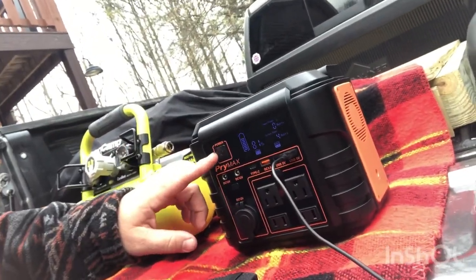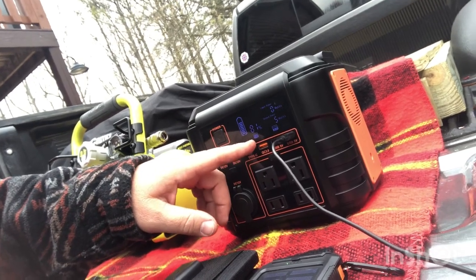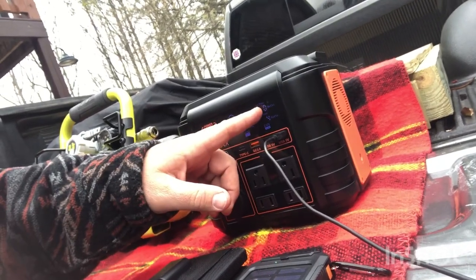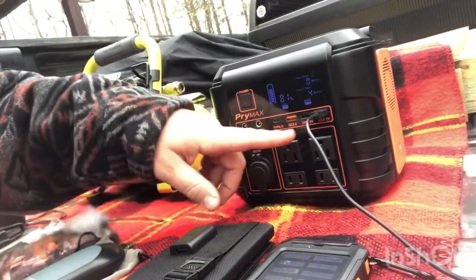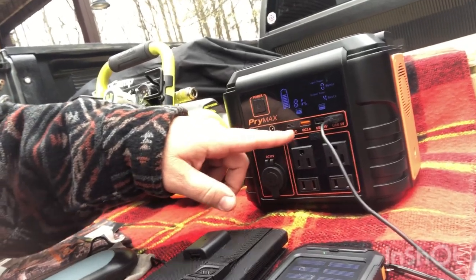As you can see, you've got your power button and it gives you a readout. When you turn on the USB ports and the DC port, it'll tell you what your battery percentage is. Right now I've got five watts of output power going because I've got my phone plugged into it. I've got zero input because it's not hooked up to a charger or solar or anything like that. It's got the 12-volt cigarette lighter plug. Right here you can turn on the AC power outlets. You've got your Type-C and USB ports, your DC 12-volt ports, and a port that you can plug into a solar panel to charge it up.